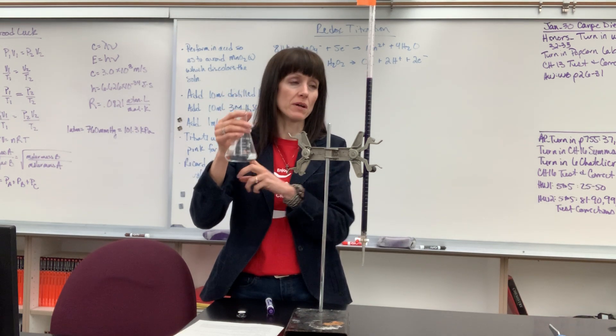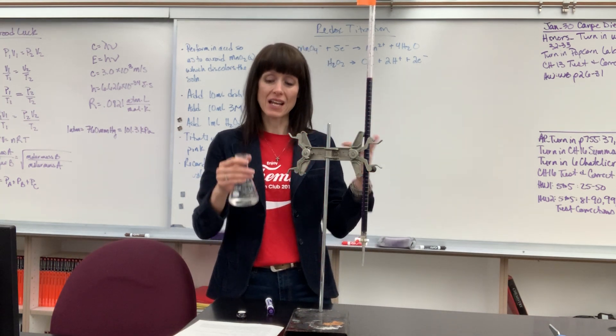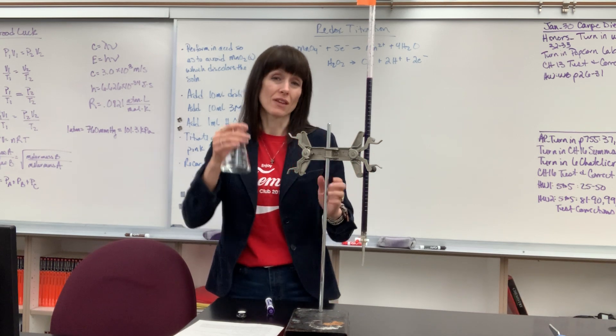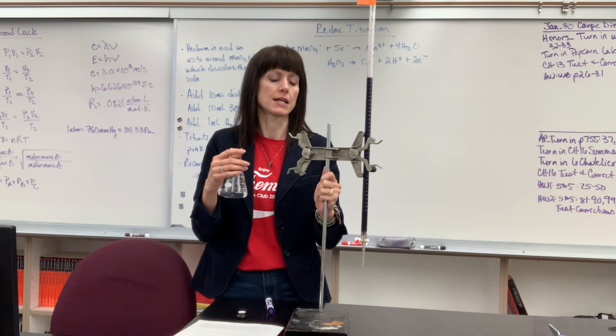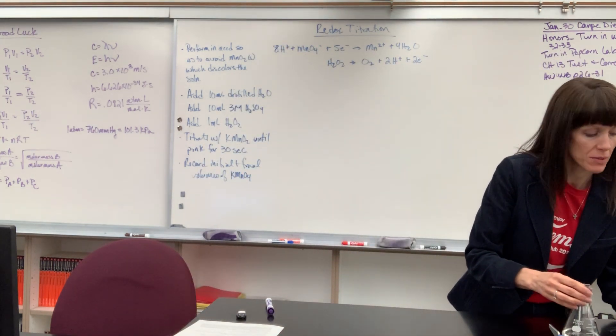At that point, you read the final volume. So really, all you're recording is the volume of hydrogen peroxide added — which will be 1mL — plus the initial volume and final volume of the potassium permanganate added. From there, you can do all of your calculations.